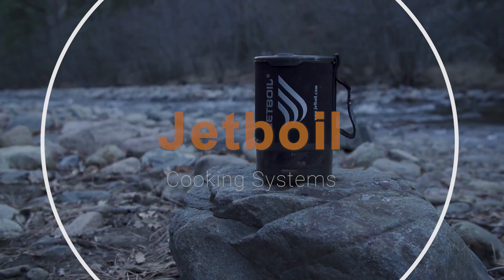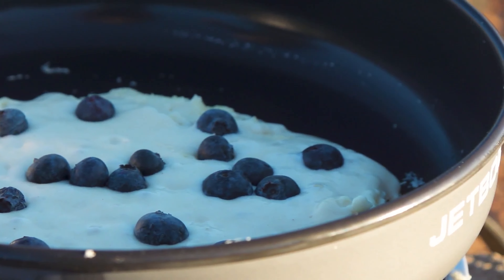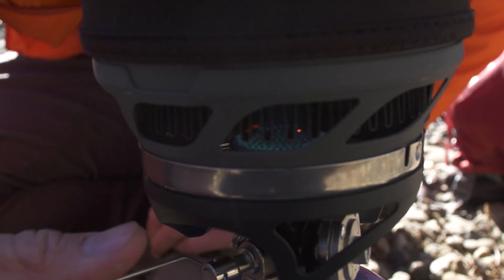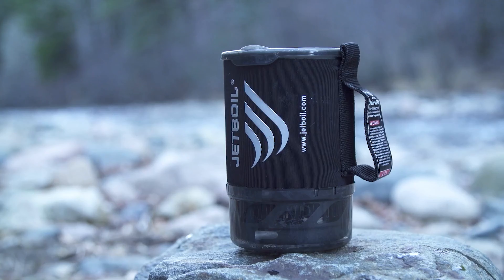When you're out camping and you work up an appetite, how are you going to prepare a tasty meal and become the envy of all your friends? You need a cooking system that's fast, compact, lightweight, and efficient. Well, there's only one name: Jetboil.